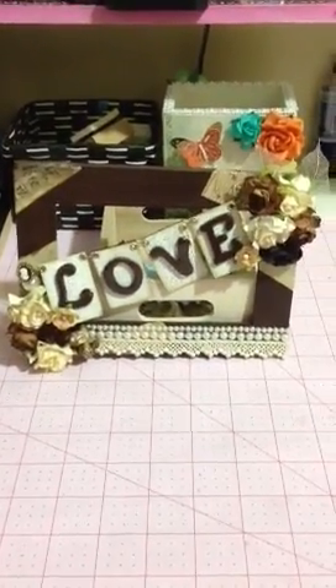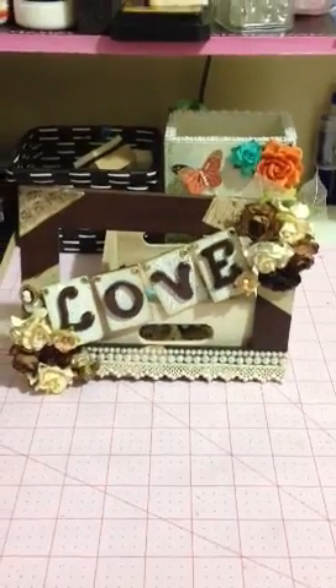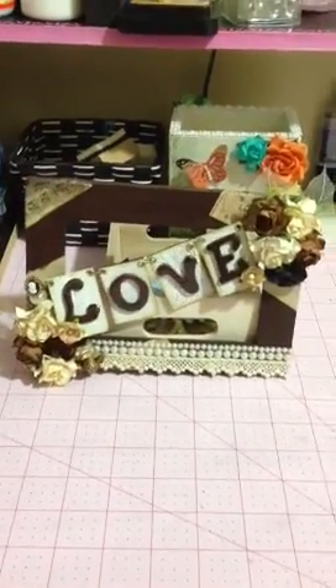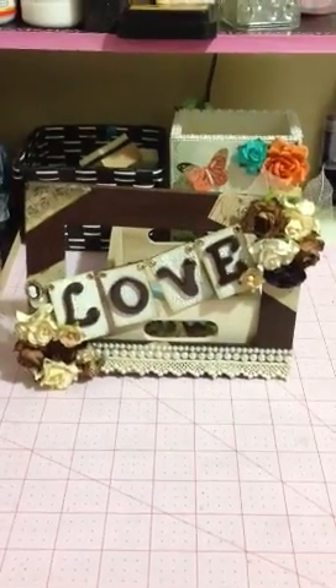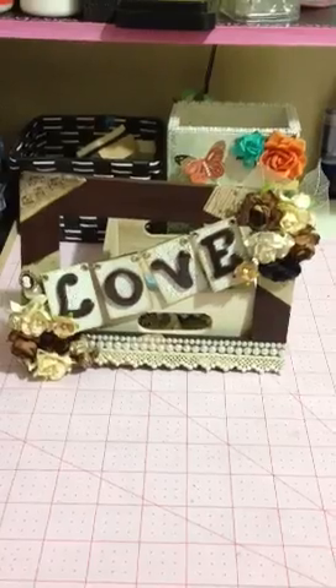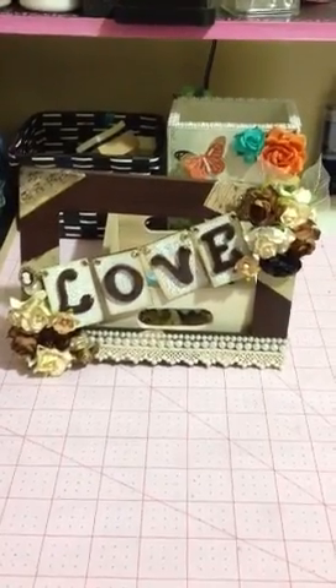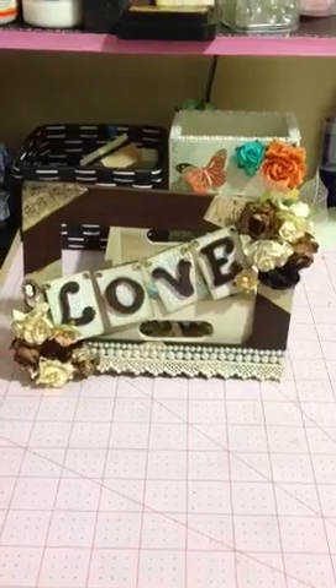Hello everyone, this is my first video that I have uploaded to my YouTube account and this project was inspired by MissLiberty25. She does such awesome work. I love it and I figured I'd try something similar to the altered photo frame that she did.